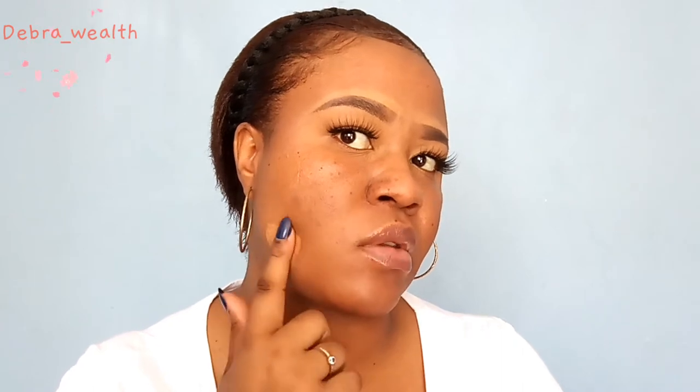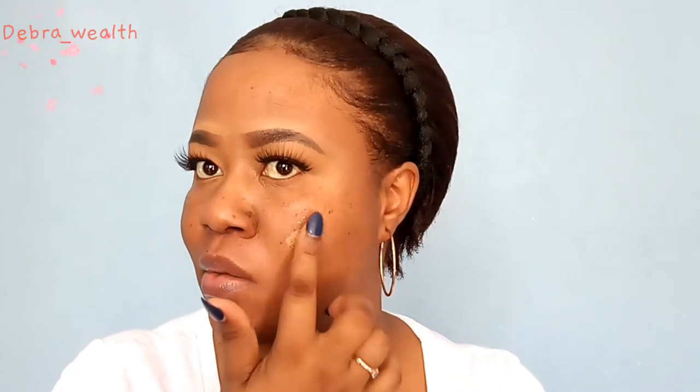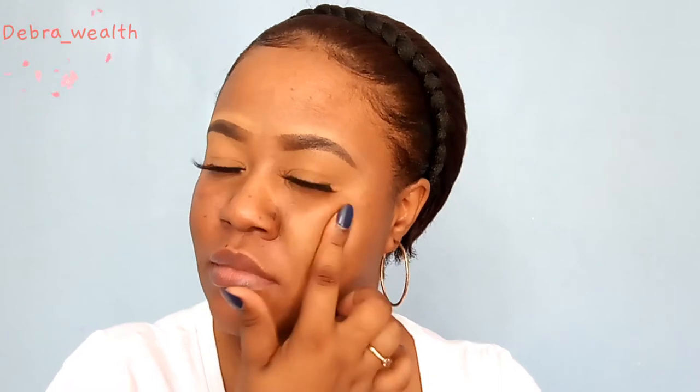I'm firstly going to show you how to cover the marks on your face. What you want to do is start off with a small amount of foundation and place it over any place that you want to cover. I don't really have a lot, but any place where I see discoloration or marks, I will put the foundation.